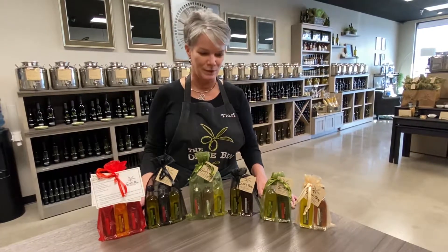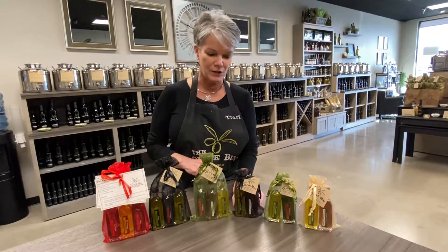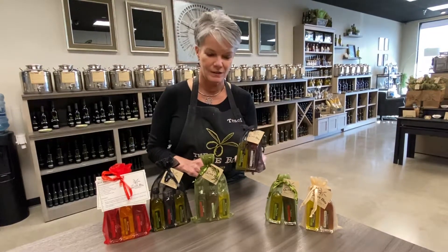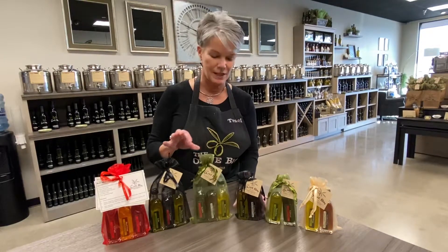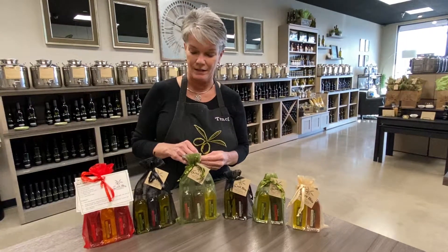Another gift thing that we have at the olive bin, we call these our pairings and our triples. These have two of our 60 milliliter bottles in a gift set and these have three of those in a gift set. These are just great sellers for teacher gifts, housewarming gifts, stocking stuffers, and that kind of thing.